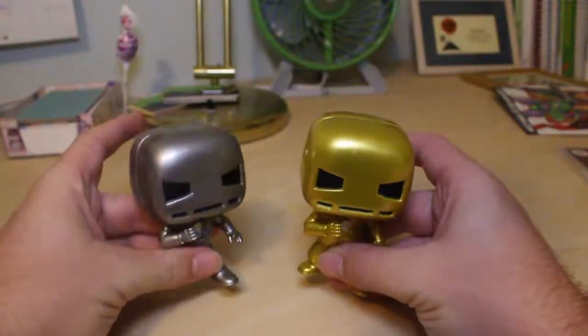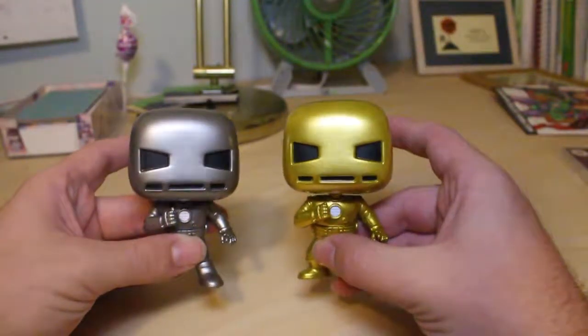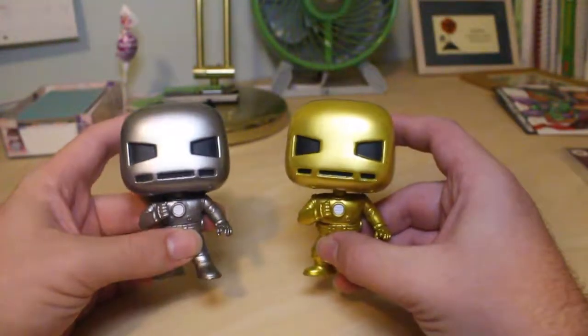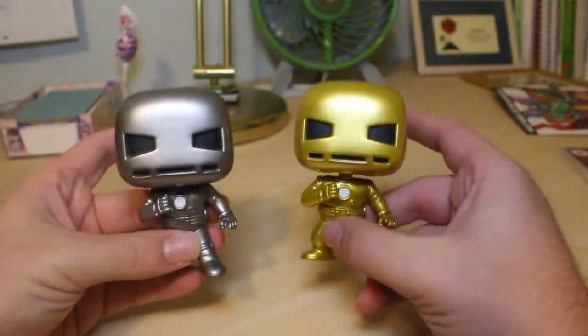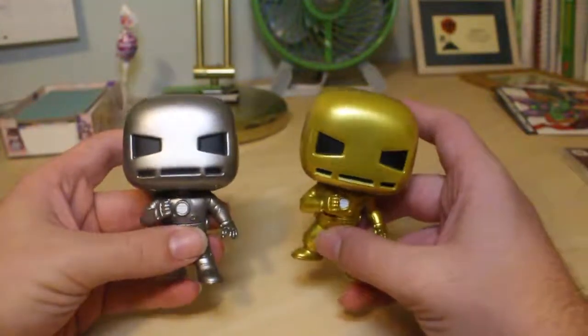Let's actually compare it to the first appearance Iron Man that came in the first appearance Avengers Collector Corps box. As you can see, it's the exact same mold but a different color, so I don't think I have to go into too much detail right there.